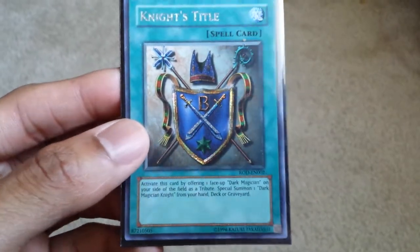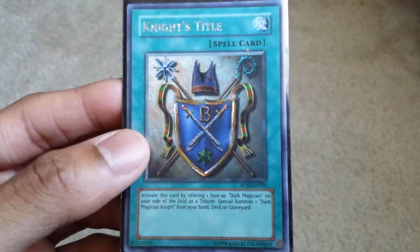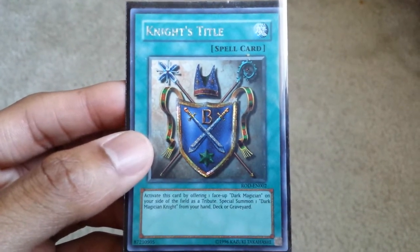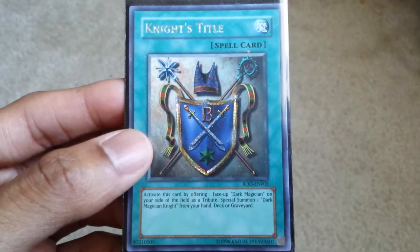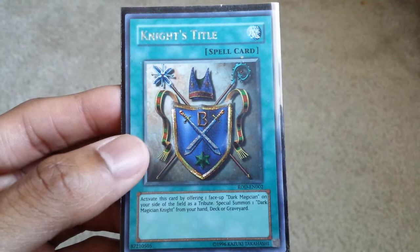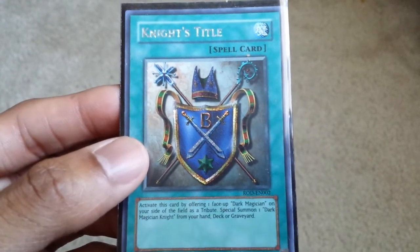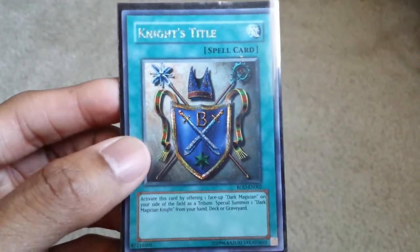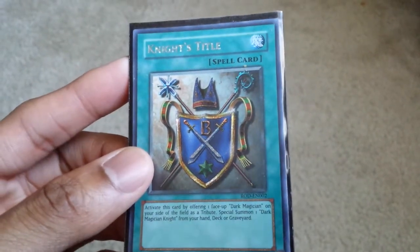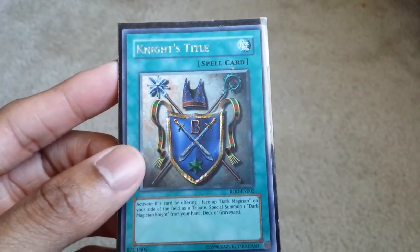This is what it looked like before, when the game started in the United States. It had a different type of sparkle than the way it looks now. The lines were kind of parallel and vertical, horizontal. And even the letters in the name of the card had a different sparkle in the light.